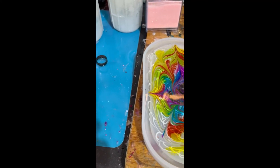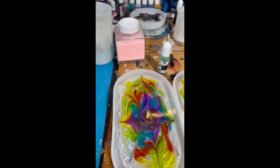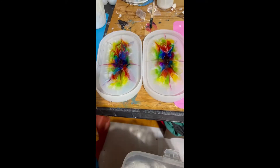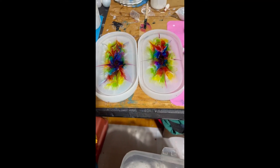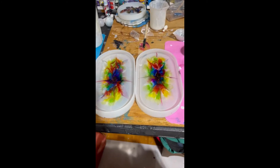Okay, and now we wait. Tomorrow morning we'll see what we have. Here it is the next morning — I'm about to unmold them. I would show the unmolding but I'm the only one here and it takes two hands, so I'll check them out.